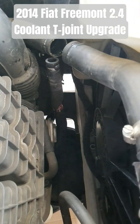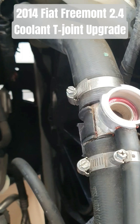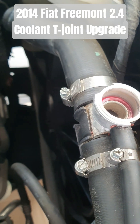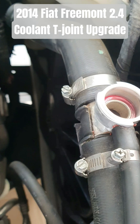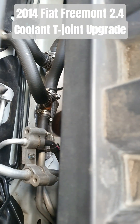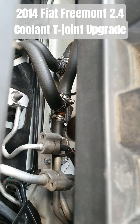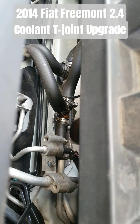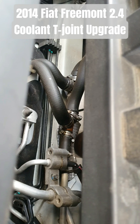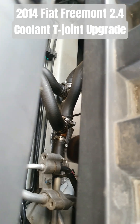That follows on from this coolant radiator cap fitting — also aluminium — that I swapped over previously, and also the water heater T-joints at the back, which were copper. I couldn't find aluminium ones, but they've been there for about four or five years now with no leaks, so I'm happy with that.